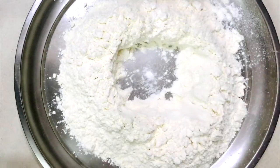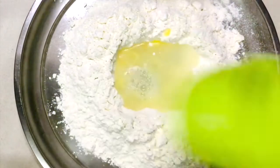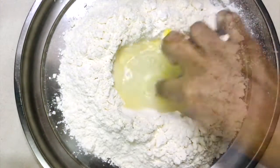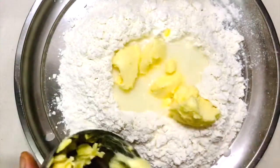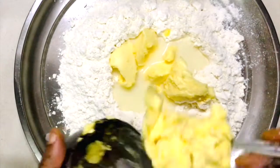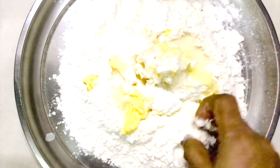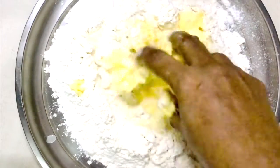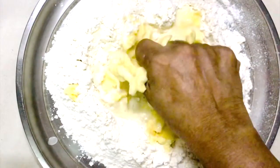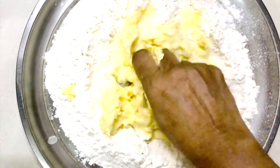For the pastry dough, make a well in the center, add salt, egg yolk, and water, mix it well, and then add in the butter and just combine everything together — there is no need to knead the dough. If you're hard pressed for time, you can definitely cheat here by getting store-bought pastry dough.